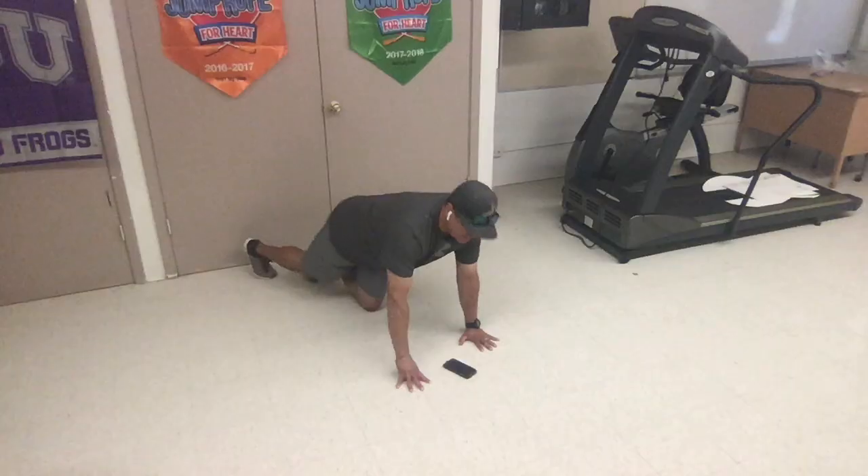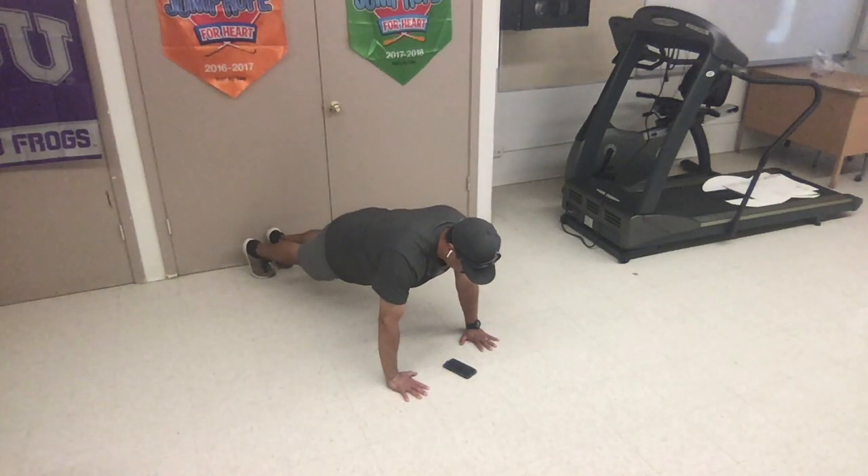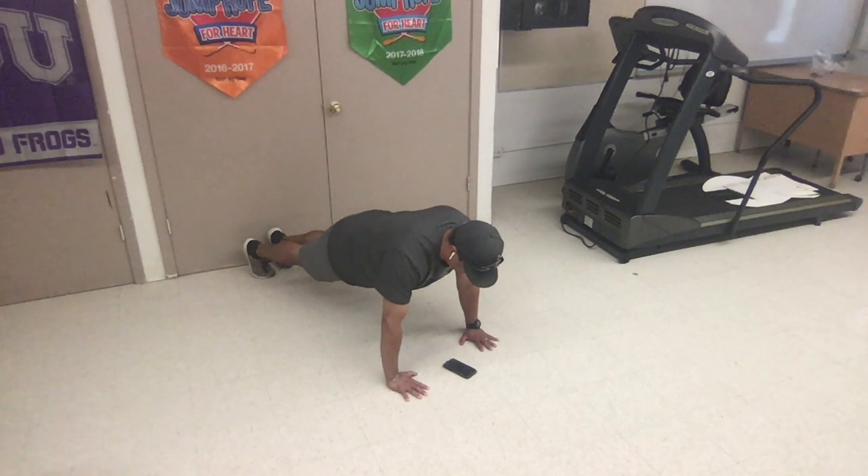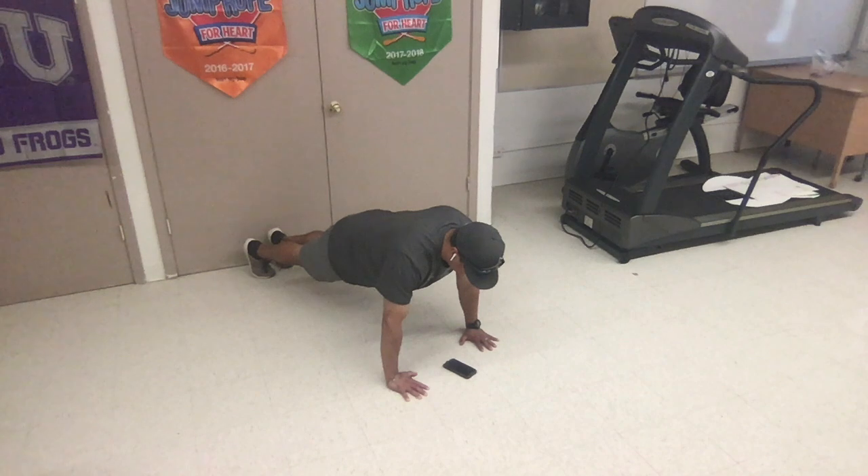Go. Hold it as straight as you possibly can. Holding it down. We've got 20 seconds to go. Focus on tightening your abs. Keep your arms and your back straight. I have 10 seconds to go. 5 seconds. And rest.